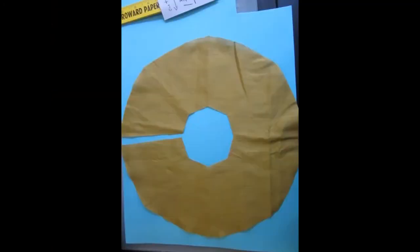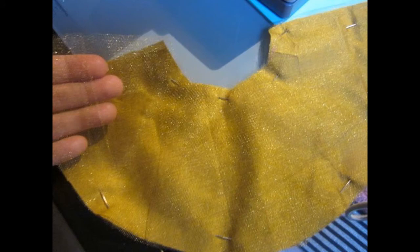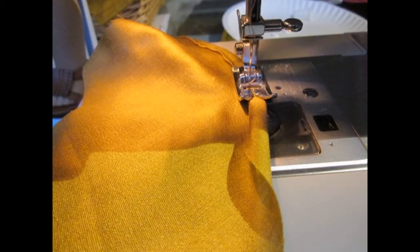Then I took my tulle fabric and used the fabric I had just cut out as a pattern to cut the tulle. The next thing to do is sew a hem on the skirt, or if you don't have a sewing machine, you can use fabric glue.